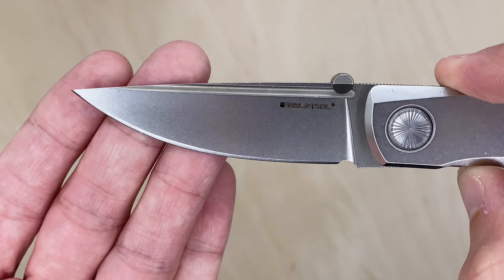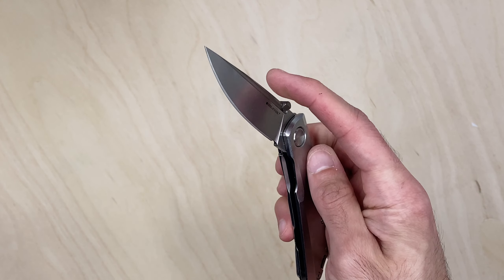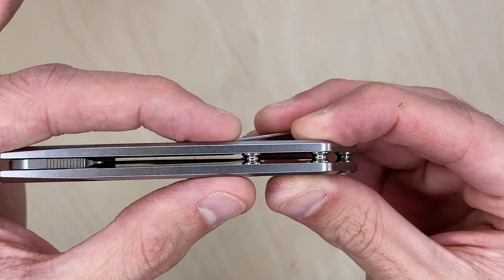I'll take that back — I do not know my steels. K110 is apparently a tool steel, and that's the steel on this knife. It's very tough to open and close, but if you're looking for a thin, minimalistic knife this guy will do the job. If you want something that deploys quick and closes quick, this won't be your knife.